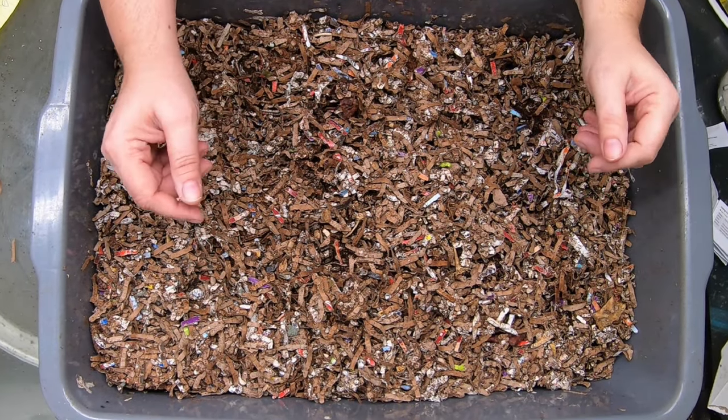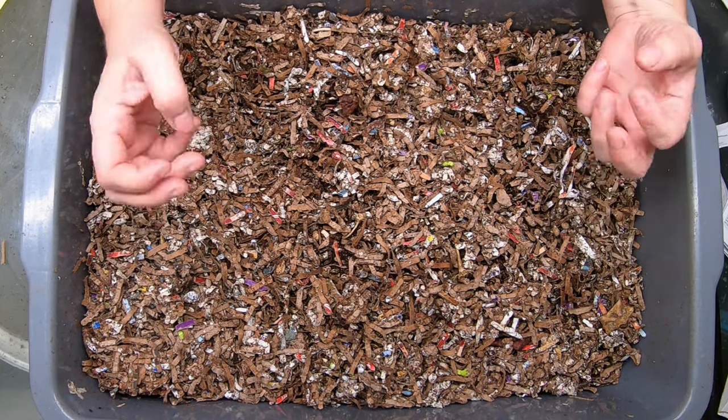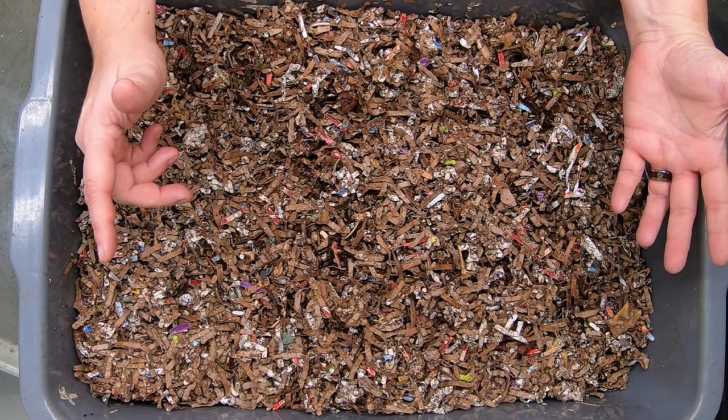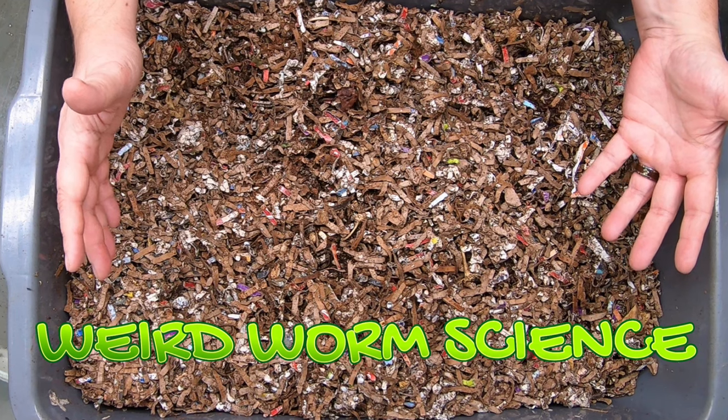Hey guys, it's Anne. Welcome to my worm farming channel. Today we're going to be talking about the science of worm farming. I have been doing a few experiments to prove out some topics that are frequent questions I see in the comments of my worm channel.